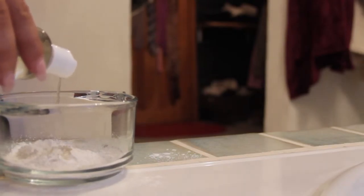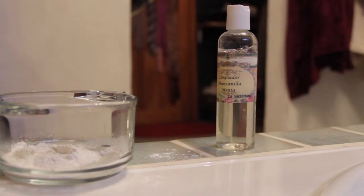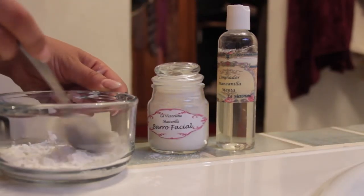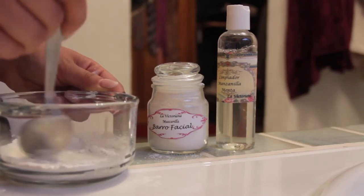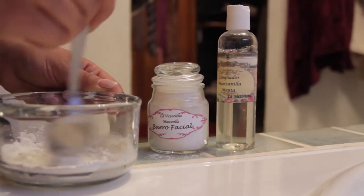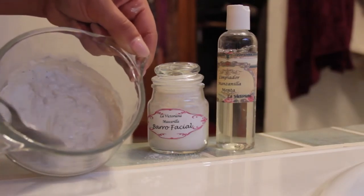I swear this stuff gets all over the place. Then I will take my chamomile and mint toner and just add a good splash in. You want to go ahead and mix it — you want to make kind of a paste consistency, almost like a toothpaste.